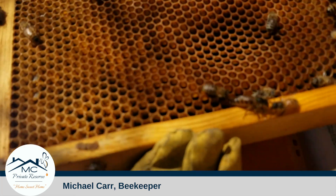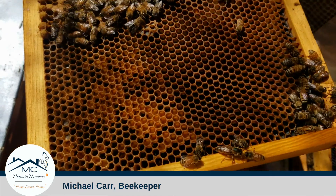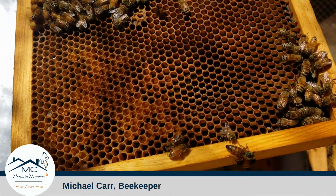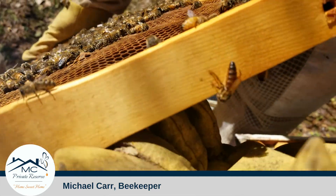Right there underneath my arm — right underneath. See her? Here's the queen right here. Follow my thumb. See my thumb moving? There she is right there. That's a queen.